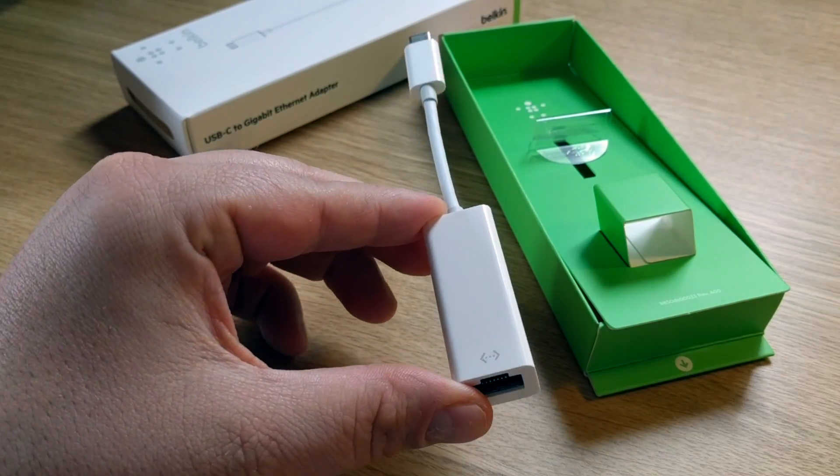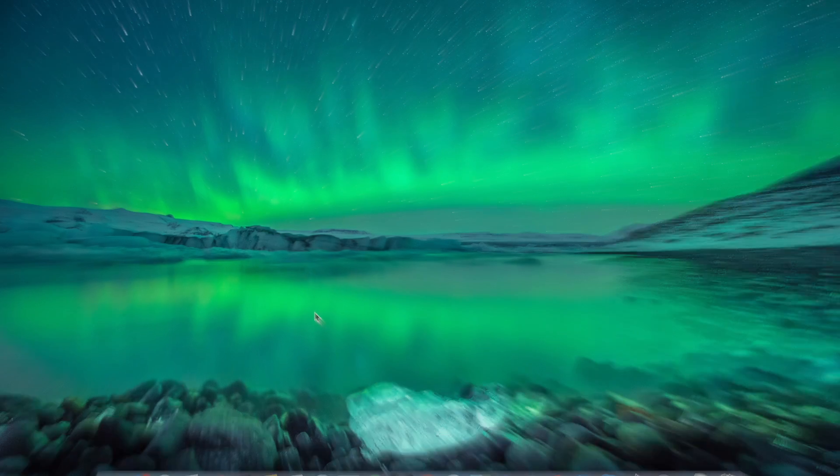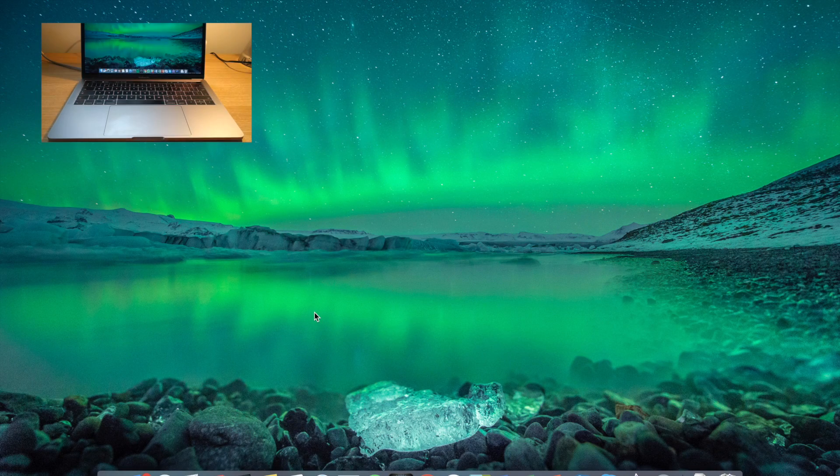Now let's connect it up and see if there's any installation required. Absolutely none at all.